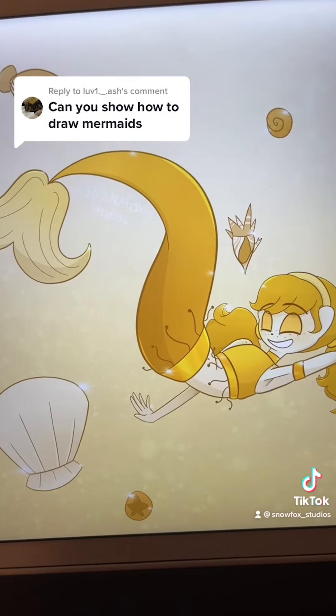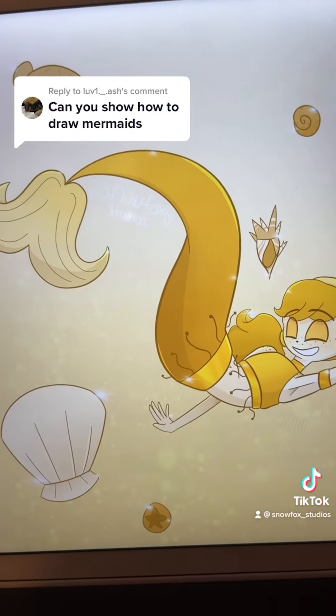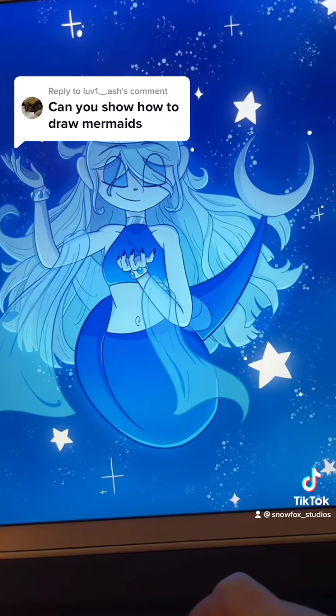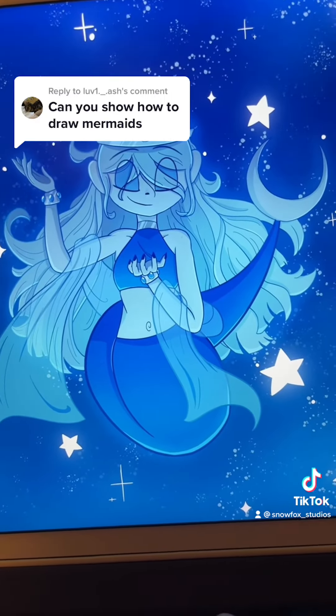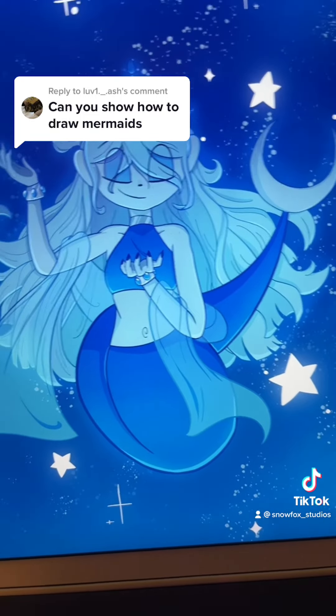I didn't do it for this mermaid, but I would say that her tail is more proportioned, so if she were to actually have had legs, they'd roughly be about the same length as her tail. However with this other mermaid, I made her tail very long, so if she actually had legs this would not be humanly possible.